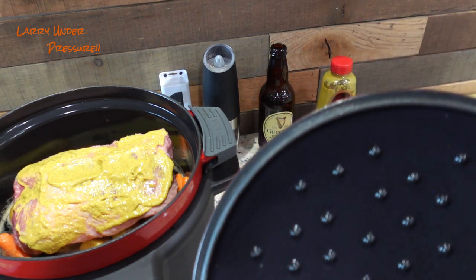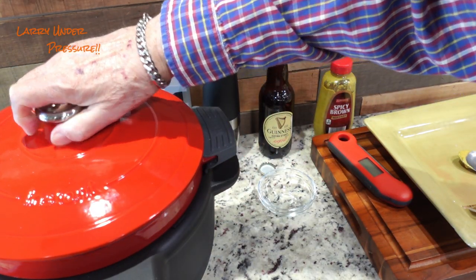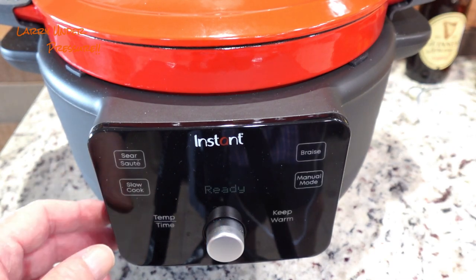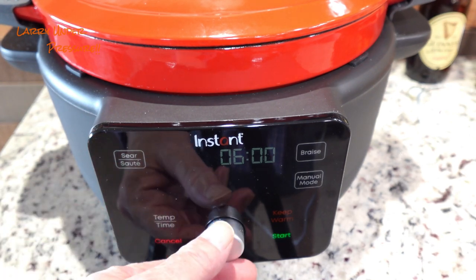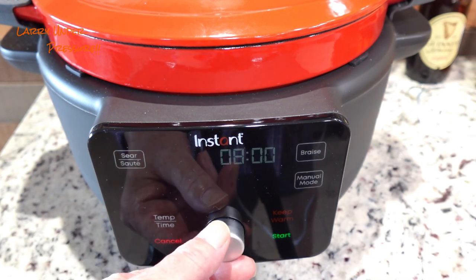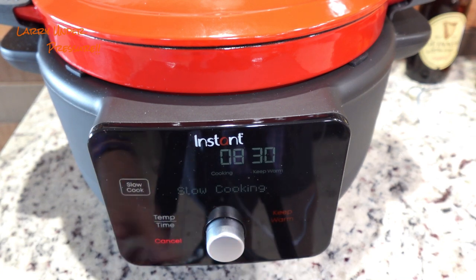This Dutch oven is really cool. On the inside of the lid, it has these little dimples so that as condensation gets up to the top, it evenly distributes it back into the dish you're cooking. Let's set up the pot to do the cook — turn it on, go to slow cook, and we're going to do eight hours and 30 minutes. And start. We've got eight hours and 30 minutes. We'll check back in a couple of hours and see how we're progressing.